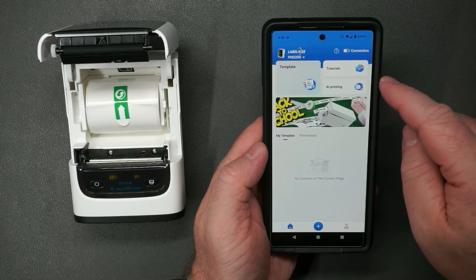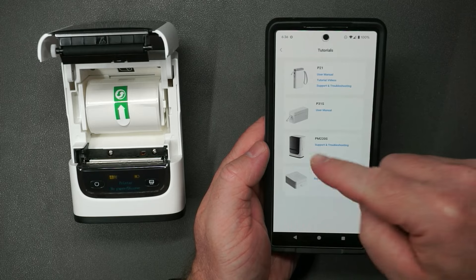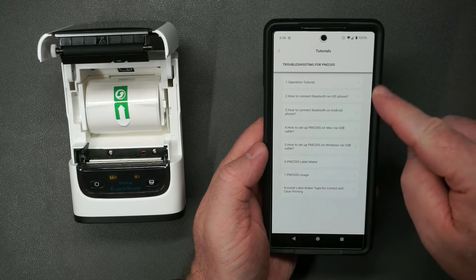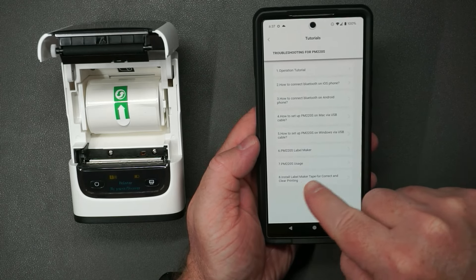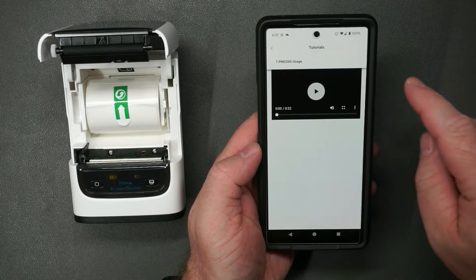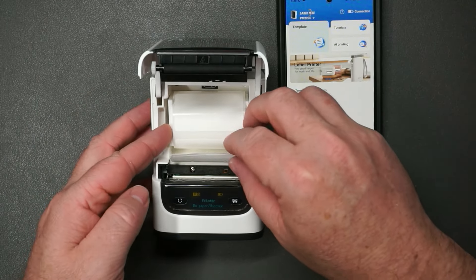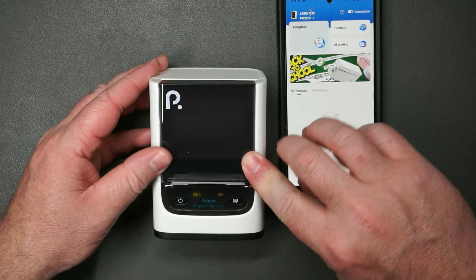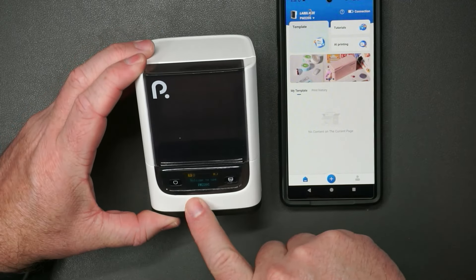You've got templates and print history, and AI printing as well — interesting. In the tutorials section you can look up help for your printer, including instructions for how to install the labels, with a nice video to help. To install, you take off the cover, push the roll along to make sure it's set, close it up, and it automatically figures out where the paper is. We are ready to go.